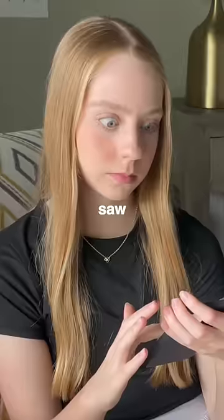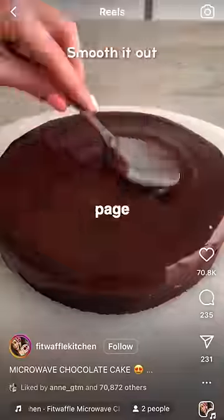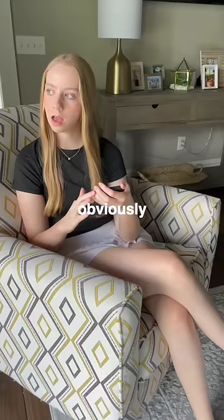I was scrolling on my phone when I saw a chocolate cake made inside a microwave on my For You page, and it looked so good. So obviously I thought about it and knew I needed to try it.